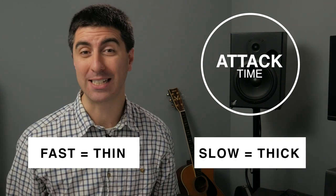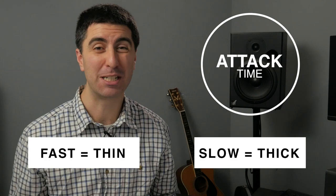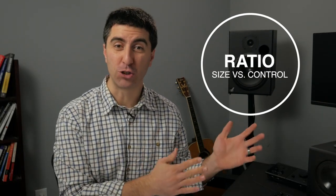If this is making sense so far, type Sound Ninja in the comments below. Now let's get to the feeling part of compression — this is where the sauce is. A faster attack time makes it feel thinner, while a slower attack time makes it feel thicker, although it is possible to set the attack time so slow that it's basically like you've got your finger on the fader. The ratio you choose lets you balance between control and size.